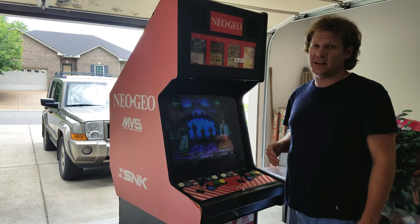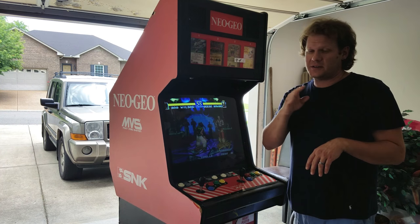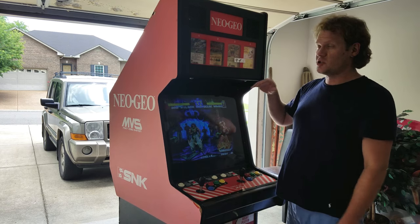It just needed a lot of cleaning. It was caked in dust, so I had to use a brush and just dust the back very well, then use a lot of compressed air and blow a lot of things out. I was able to get into the marquee — let's just start there.